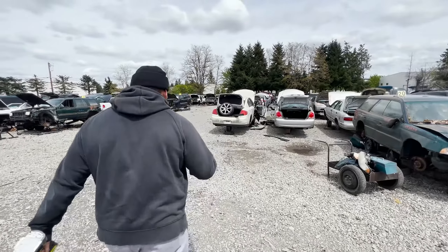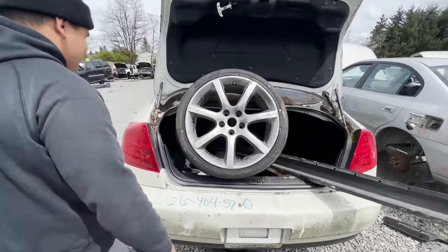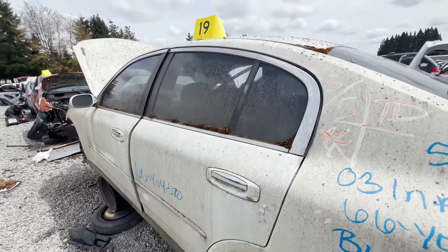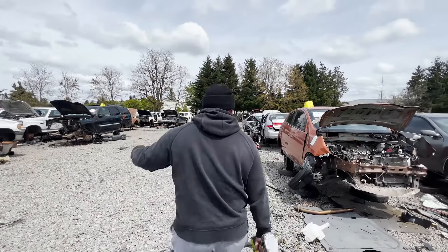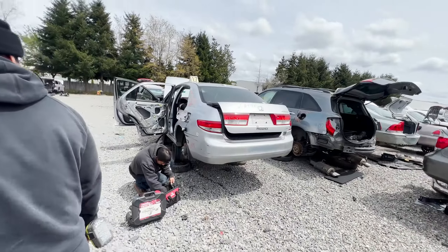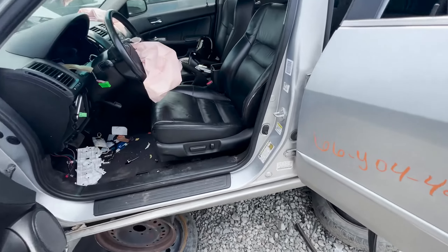Those are like the 350Z wheels, right? Look very similar. This bad boy comes with mold — very nice. Honda Accord. Check out how clean this interior is.